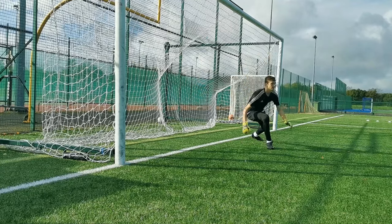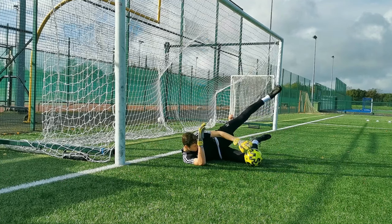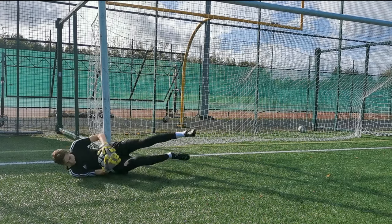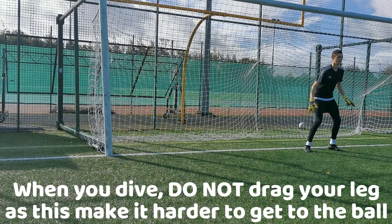As the ball comes in you want to cushion it by catching it with your hands in a W shape, making the catch more comfortable. When you catch a ball in the air you want to take it to ground whilst keeping a hand on top of the ball and a hand behind the ball, so when the ball is taken down it will get wedged in between the three barriers, meaning the ball is secured and will not go anywhere.